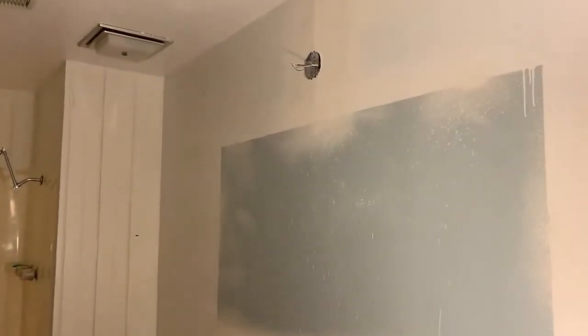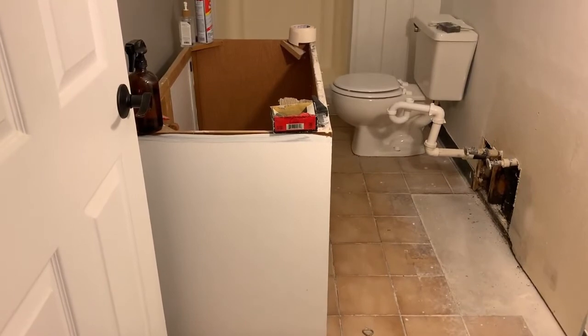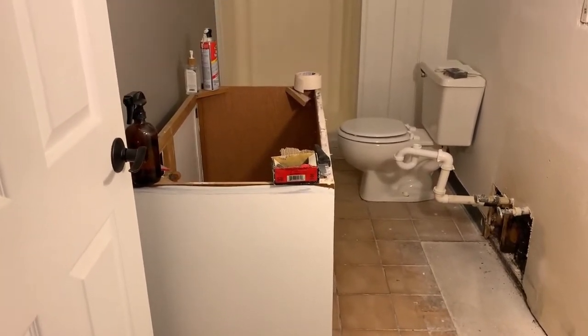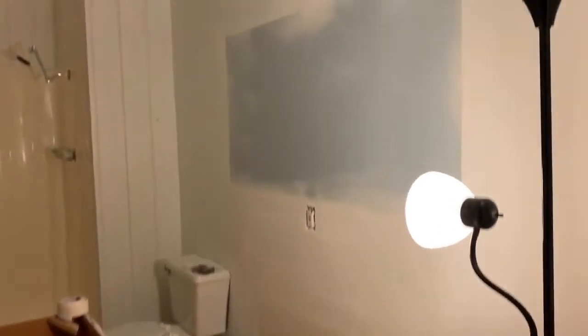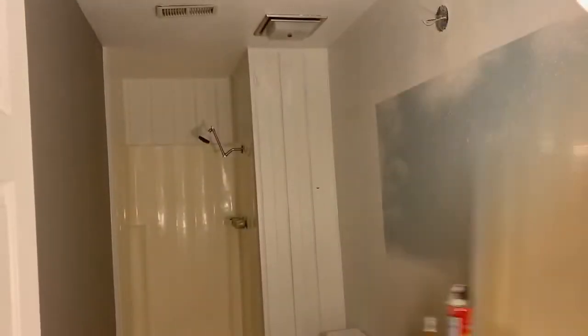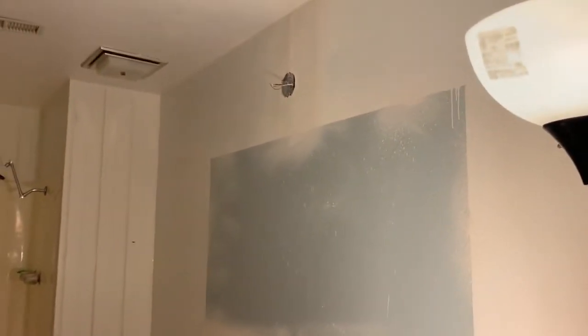Later this afternoon we'll do another coat. Hopefully we can hang the light fixture, the new mirror, put the cabinet back, and at least place the countertop on top. Ryan is going to be putting in the sink today, hopefully at least cutting a hole for that. It would be nice to have our bathroom back. It's looking good though, I'm really happy with it so far. I'm also hoping to put up the towel rack and hand towel rack as well.